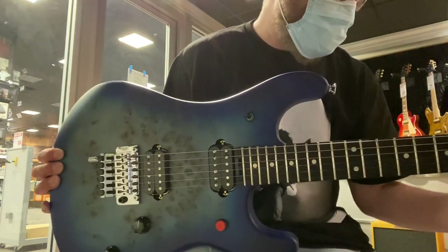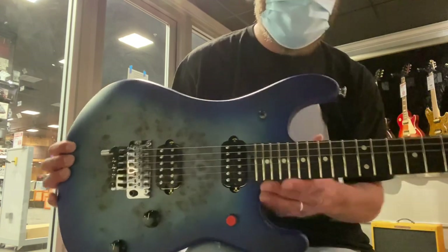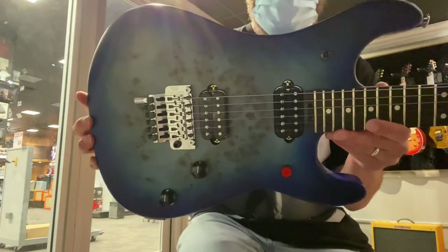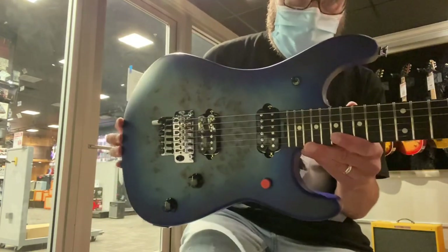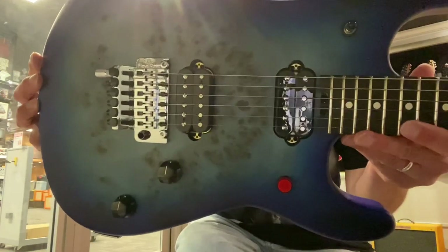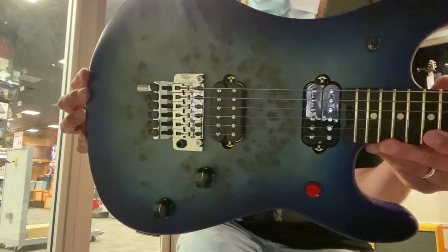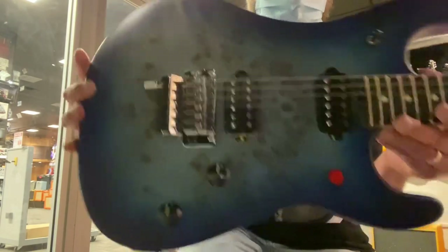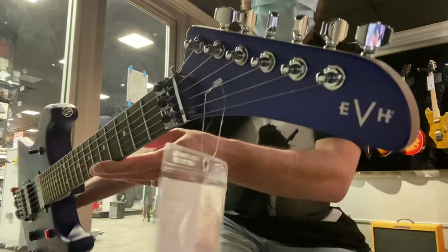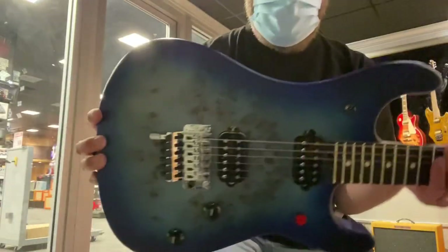The Poplar Burl Aqua Burst 1550 Series Deluxe looks amazing in person. I'm not going to plug it in, just going to show it to you guys. It's got the kill switch, which is now standard on these guitars. Detune it. Volume and tone. Now the logo is on the edge of the headstock. Looks great.